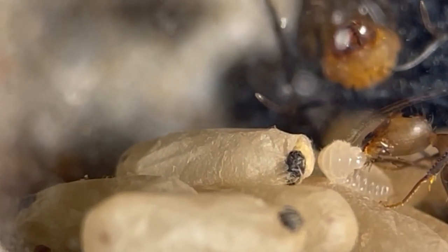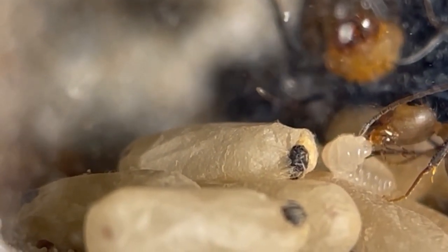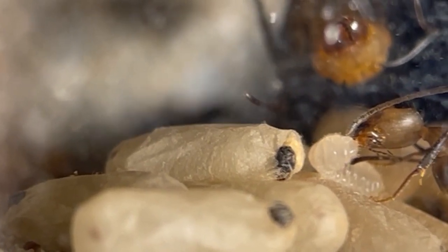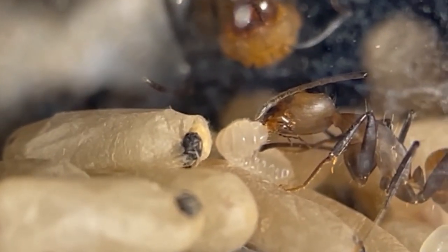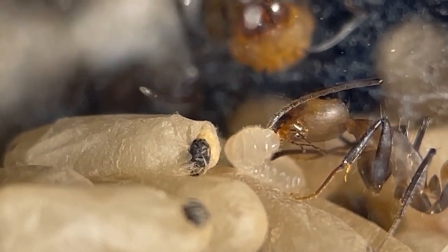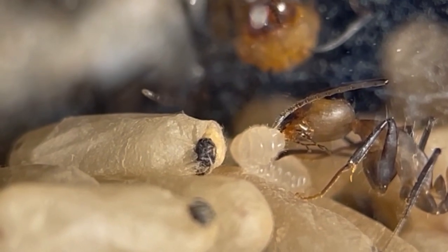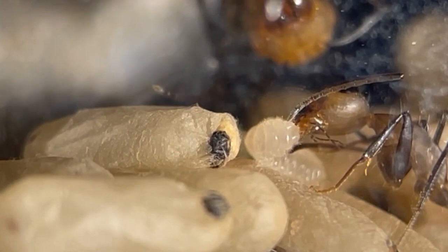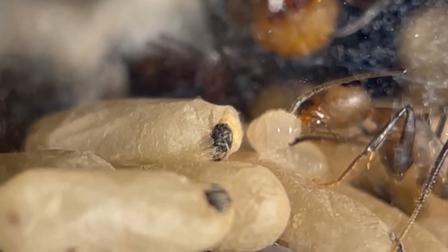The ants are doing just great as you can see. In general, that is all: fresh water supply all the time, carbs and protein-rich food, and your patience, of course. You can find tons of ant-keeping helpful information on our blog page — link in the description.